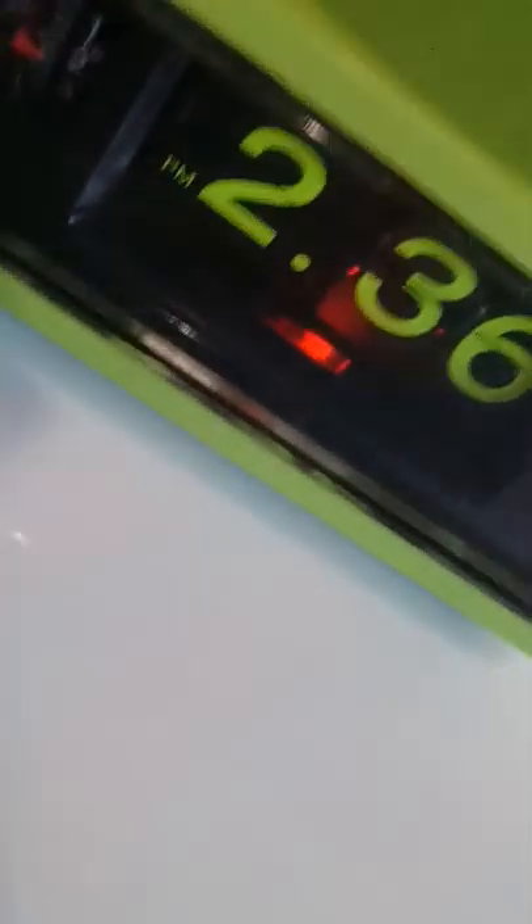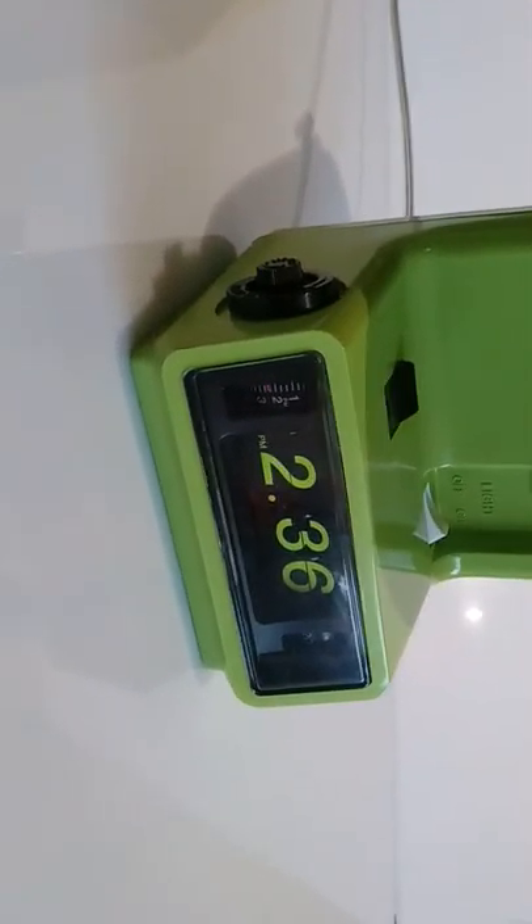Loud? Oh, too loud. The light has been replaced — gave it a good shine.